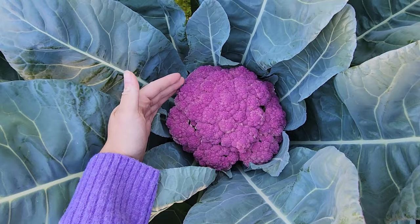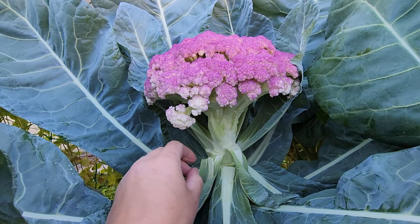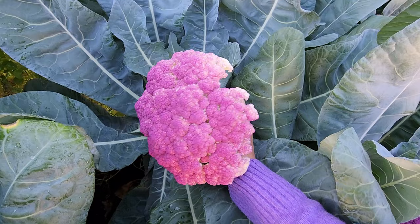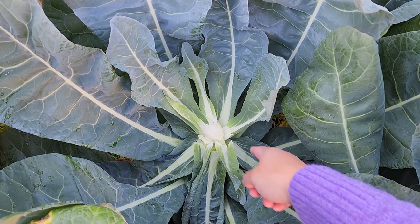Alright, let's harvest this one right here. I like to push down the leaves so I can get a clear picture, then follow the stem as far as it'll go before hitting the main plant and cut right there. Using scissors is probably the easiest way to cut it off. Isn't it huge? That is one massive head of cauliflower. Once you harvest the head, it's not going to grow any more side shoots like broccoli does, so at this point I'm going to yank out these plants and plant something else in this spot.